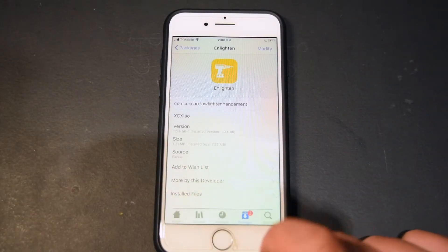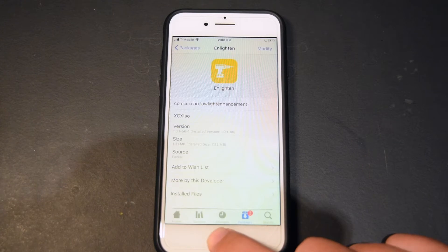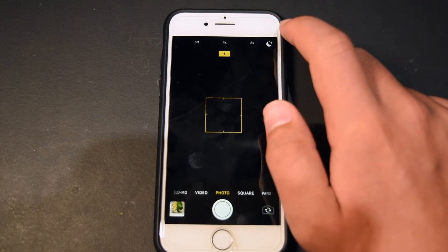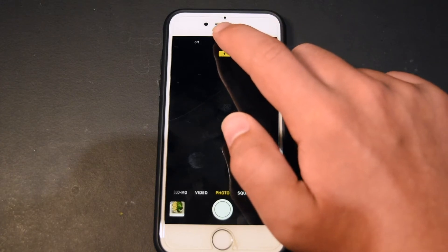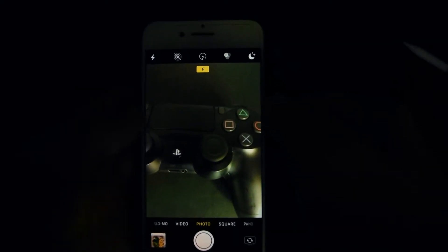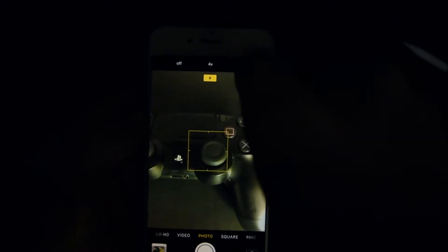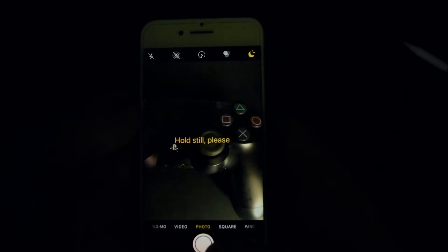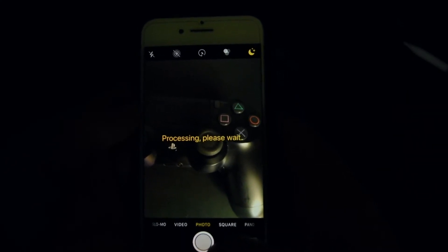To use the tweak, you literally just buy it and install it right from the package repo. Once you have it installed, enable it in settings, and then you can use it in the camera app by tapping this moon icon and selecting whether you want 4x, 4 frames, or 8x, 8 frames. Here is me taking a picture in the dark — I'm going to select 8 frames, hit the photo button, and hold my phone still while it takes all the frames and processes them. And now I can see the Enlighten image and the original, and you can see the Enlighten one is a lot lighter. It's easy to use just like that.